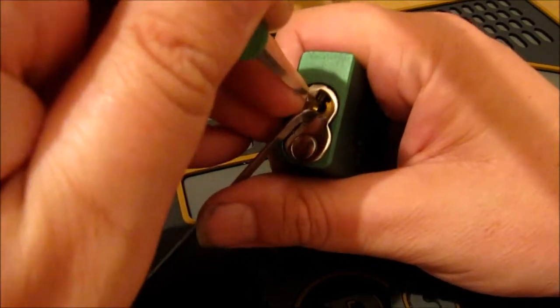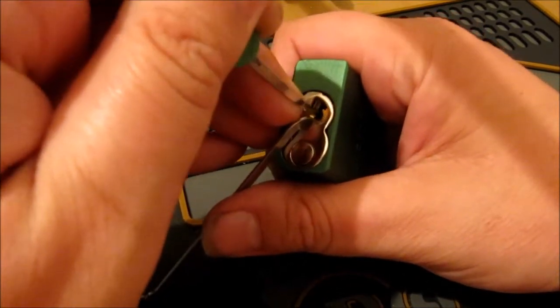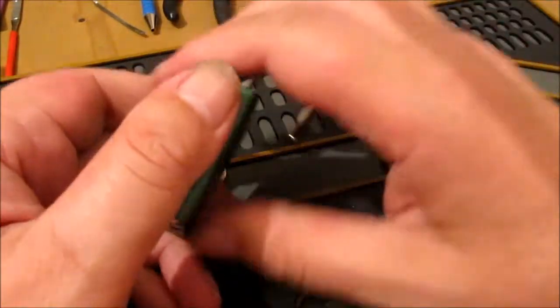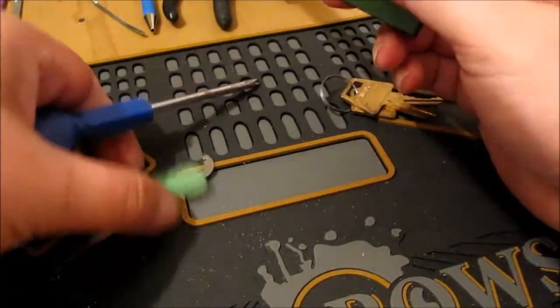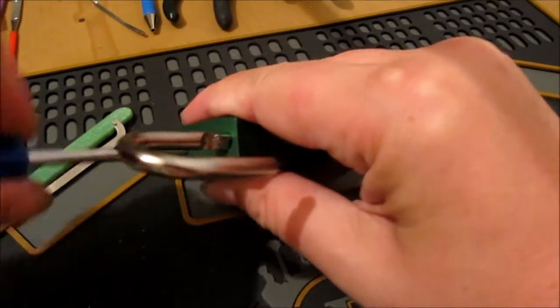And one - yeah, one. Is that got it? Hit one - yeah, there we go! Okay, took me a couple of minutes. So there you go - sometimes they go quick, sometimes they don't.